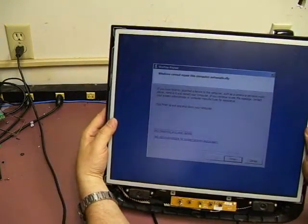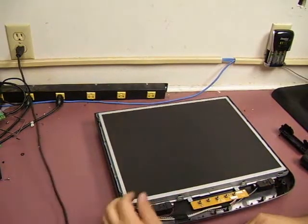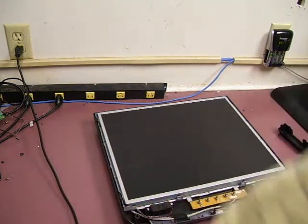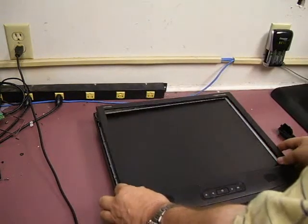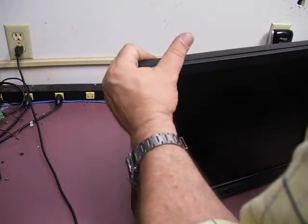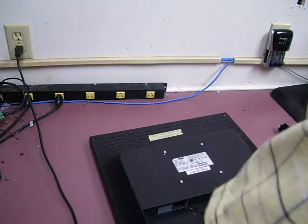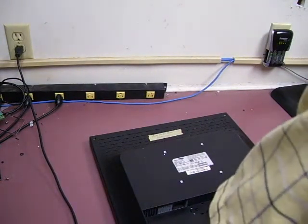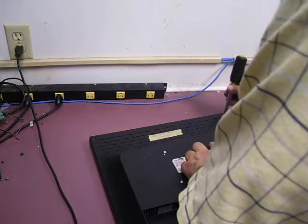And we have a working monitor. Now all we need to do is reattach the front bezel — of course it snaps into place — and then reinstall the four screws that were around the edges and put the stand back on.